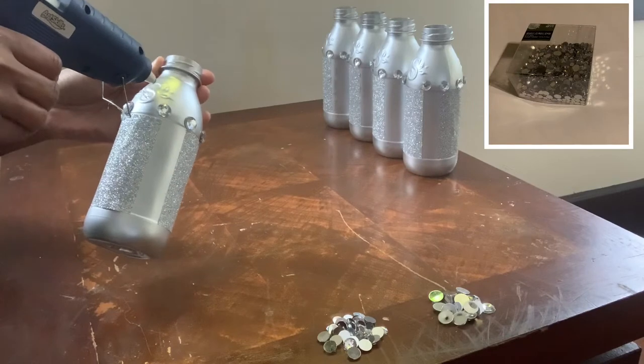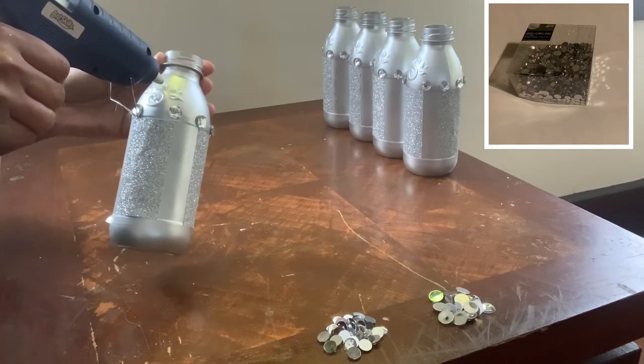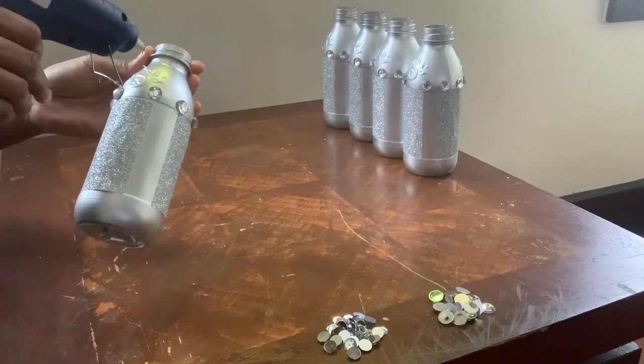Here are the gems that I used to decorate these bottles, but I will be sure to list everything that I used in this video down in the description box.